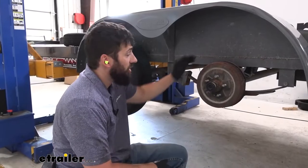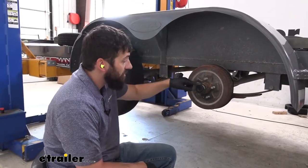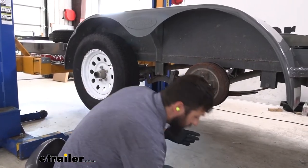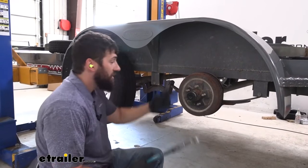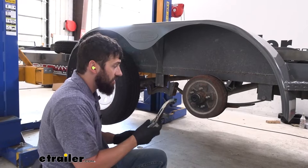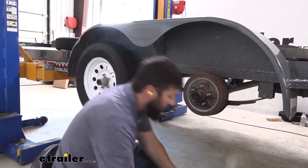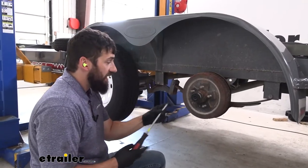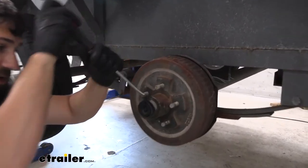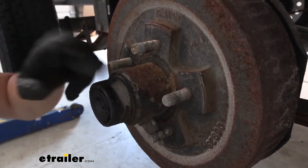Next, we need to remove our hub assembly, and the first step of that is to remove the grease cap. This could vary a little bit depending on if you have an easy grease fitting or just the standard hubs. Since we're replacing this, I'm not too worried about damaging it. I'm going to start with some vice grips, clamp around the outside of the grease cap, and just rotate and pull it off. Alternatively, you could take a flathead screwdriver, get it between the two surfaces on the hub and the grease seal, and just hammer it away.